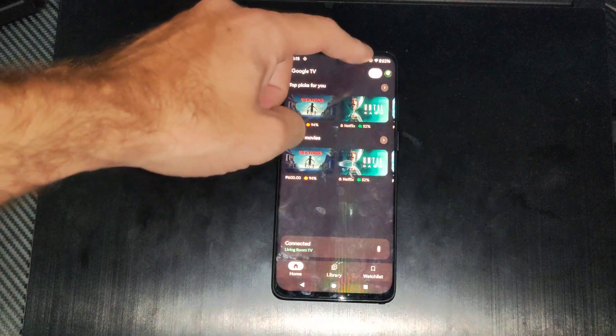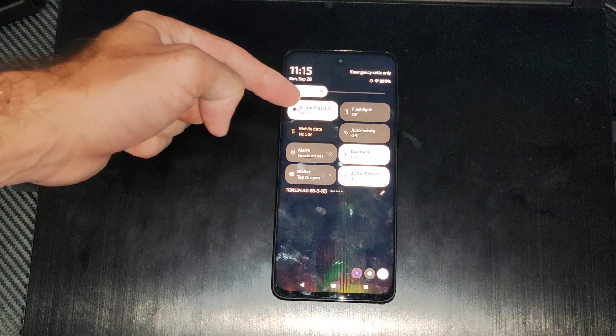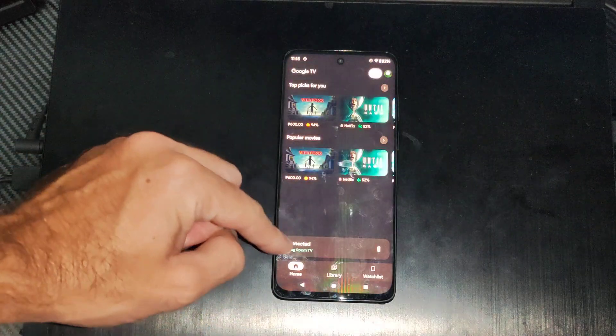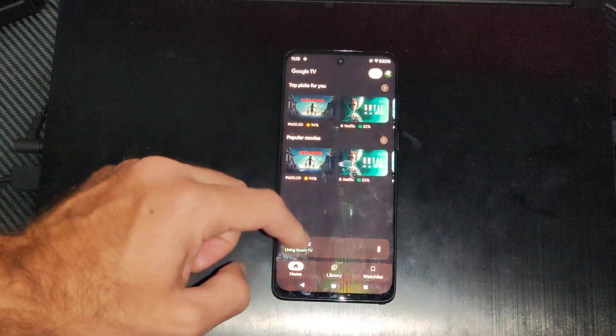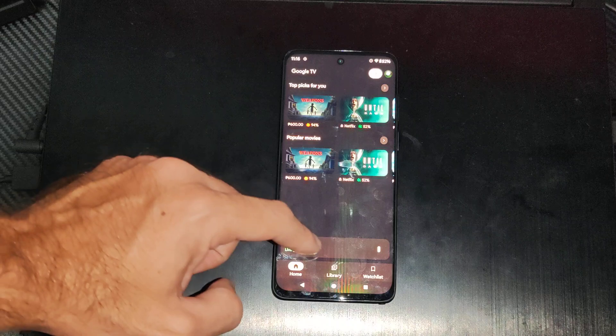Open this up, then connect to the same Wi-Fi network as your TV. I'm connected to the same Wi-Fi right there. Then go to 'Connect TV' on the bottom. It says my TV is connected, so you should have an option to connect your TV right there.